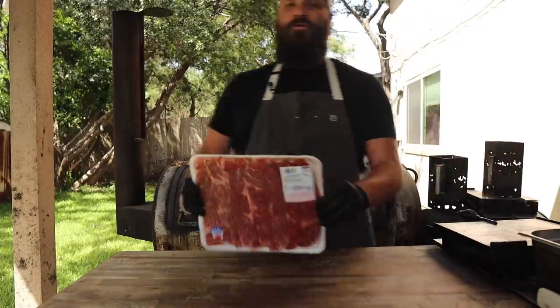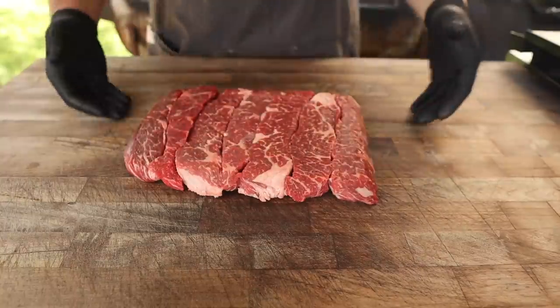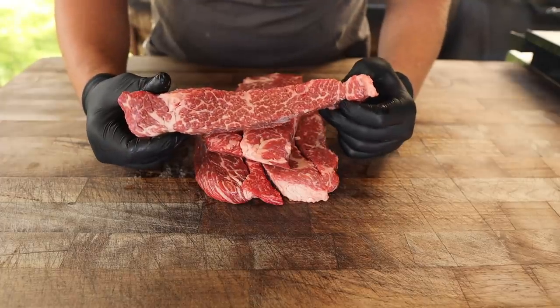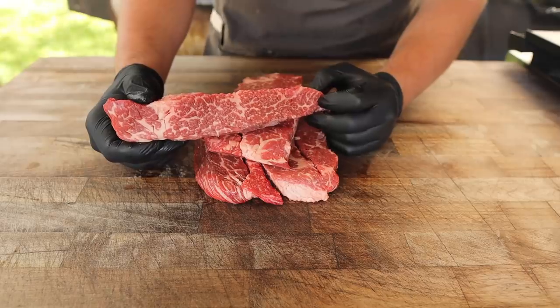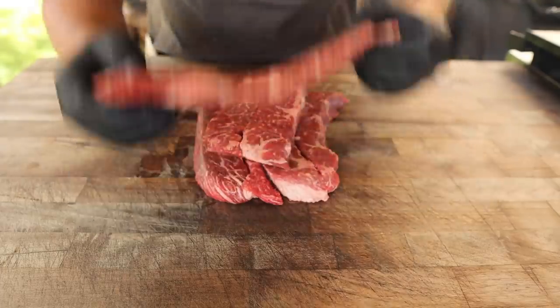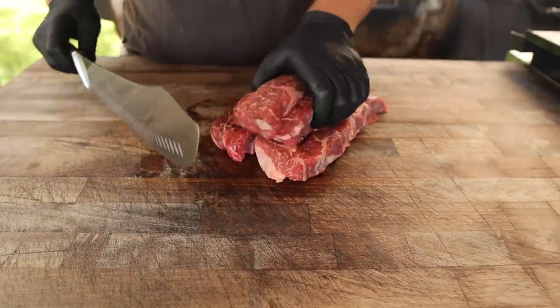These are some boneless beef ribs. Unlike the beef plate ribs — the big dino ribs — these are actually beef chuck ribs, which means they're a little bit closer to the shoulder and should be a little bit tougher, which in our circumstances means more tender. These are USDA choice with some really nice marbling and they're already stripped up. Using my gigantic sword here, I'm just going to cube these up into some bite-sized pieces. You can make them as big or as small as you like.